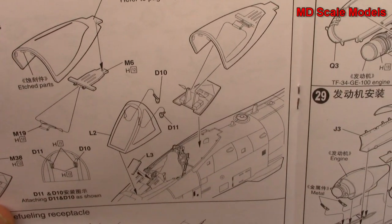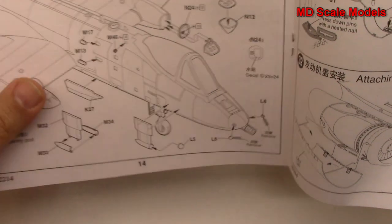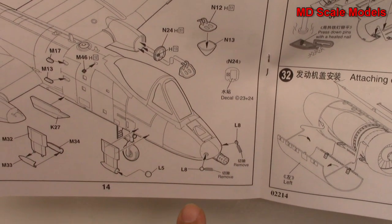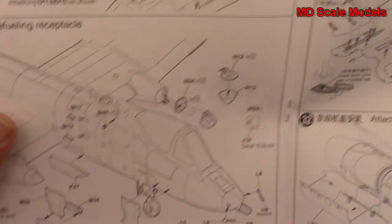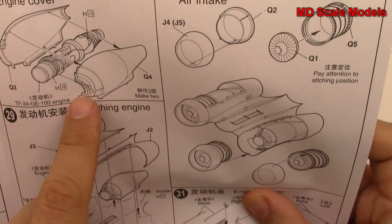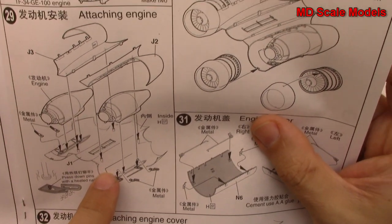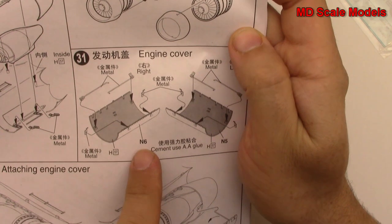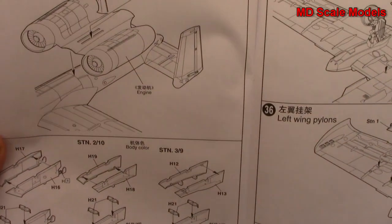Here is our windscreen and canopy. Then these are the little pods - we have them open or closed. It's called the Pave Penny pod. Then we start to put our engines together. They've got these clear ones which I don't really understand because I'd rather have it just open. Then we put the engines inside the pods and we've got our air intakes and engine covers. And that's all then mounted onto the fuselage.